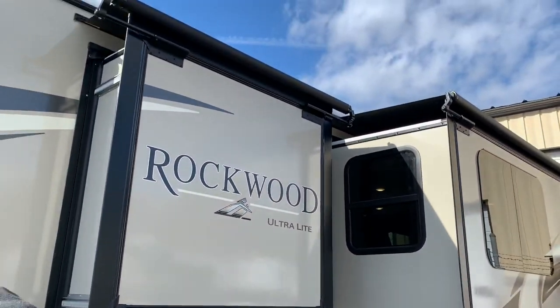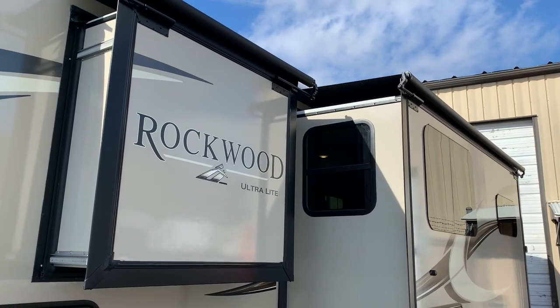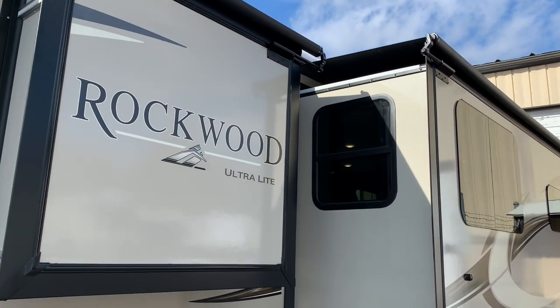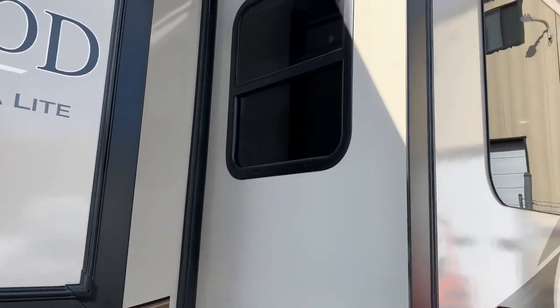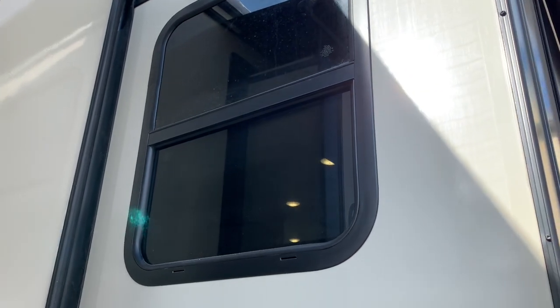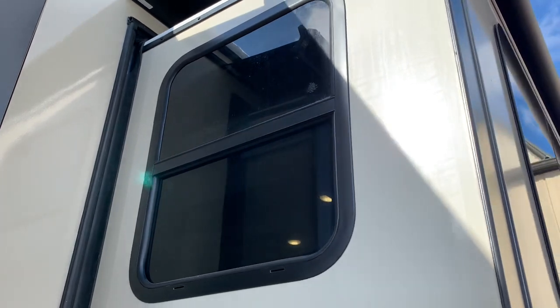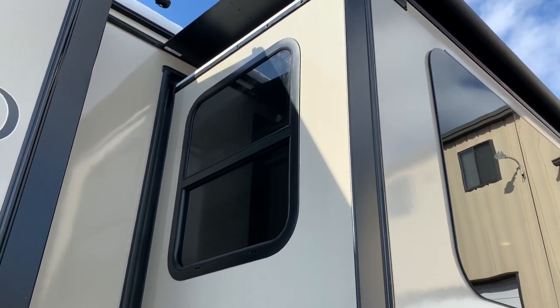Slide toppers protect against leaves and rain. And with the Rockwoods, a lot of times in a unit you either don't have windows or if you do, they don't open. But in this case, the Rockwood has windows that actually do open on both sides so you can get a nice cross breeze.